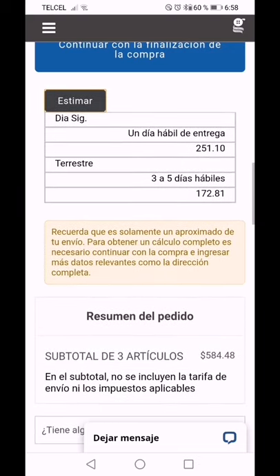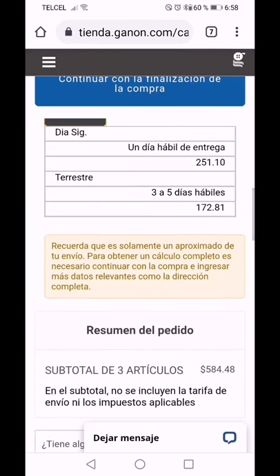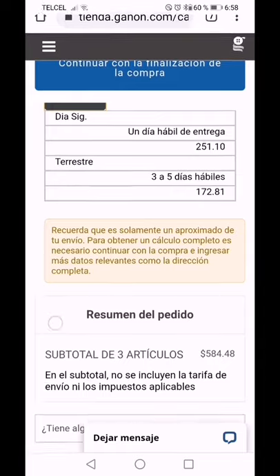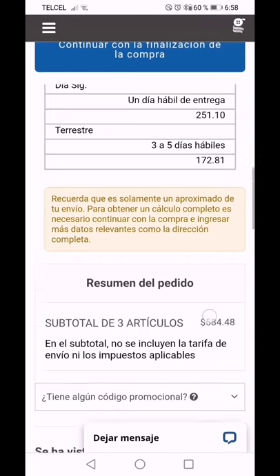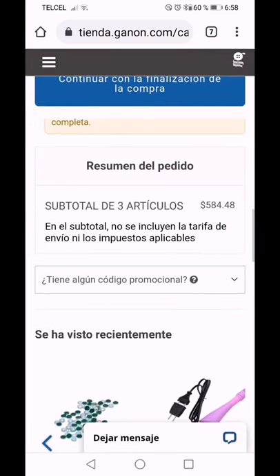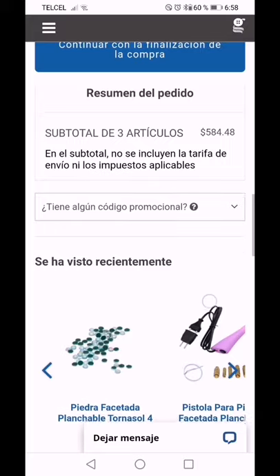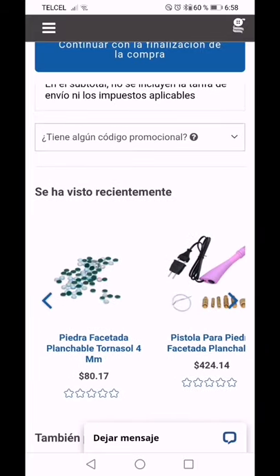Realmente se me hace una cantidad muy accesible. Recuerdo que coticé un envío de unos cubrebocas de la ciudad de Veracruz a Jalapa, que está como a una hora y media, y me querían cobrar 275 pesitos. Por estos tres artículos yo voy a pagar 584 pesos más IVA y me va a llegar hasta la puerta de mi casa.